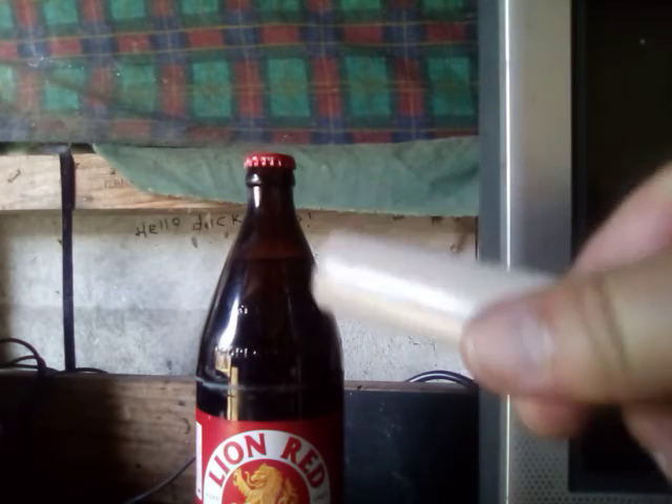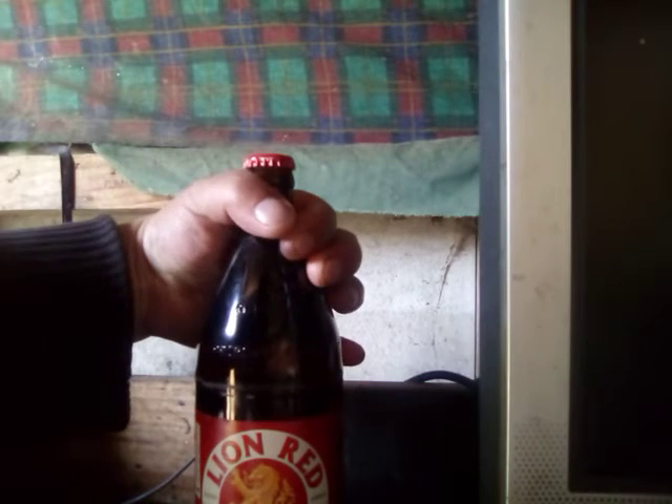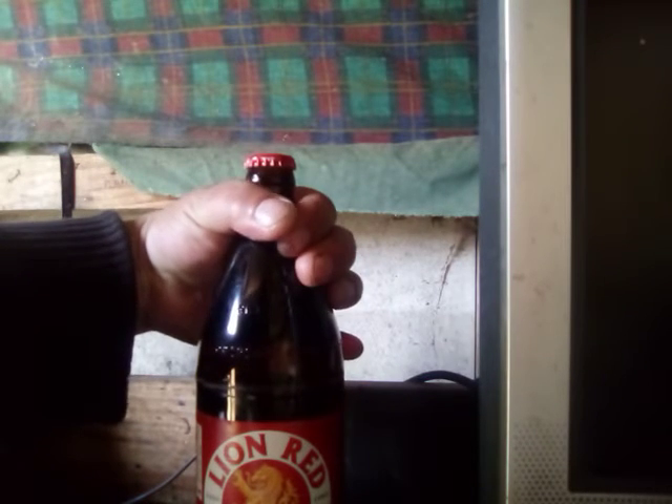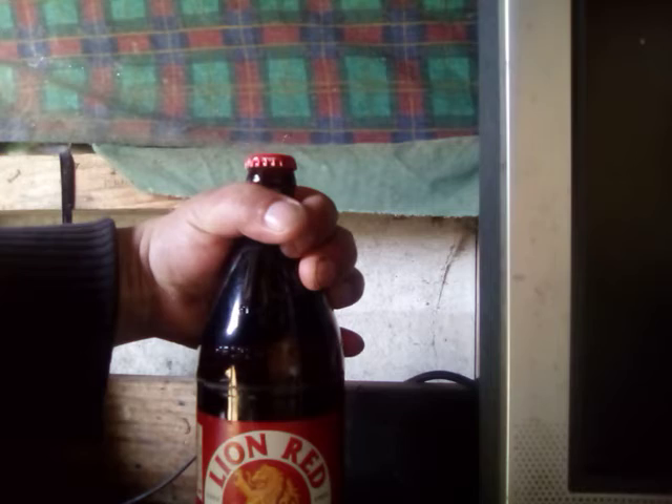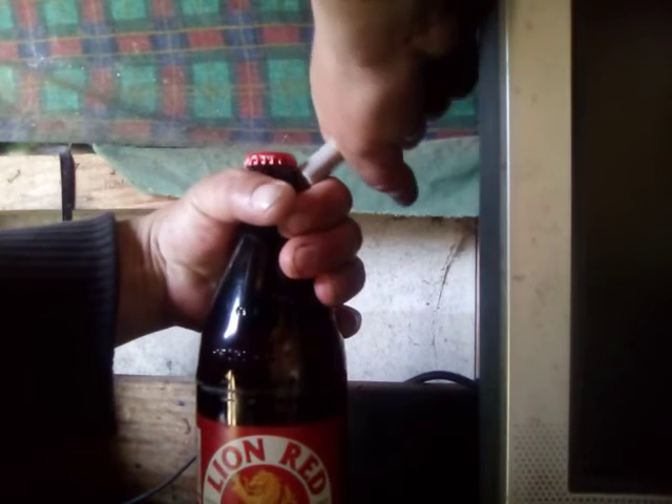This is how you open a bottle of beer with a loader. Take a look — finger goes under there, hold it tight. Now you get your leverage point, then you just nip it up a bit by pushing the finger up into it, then you just lever it.